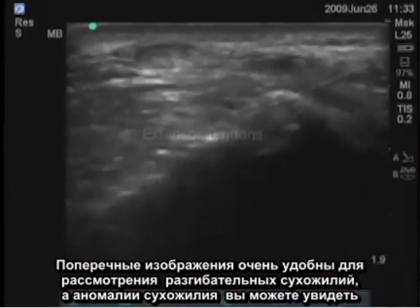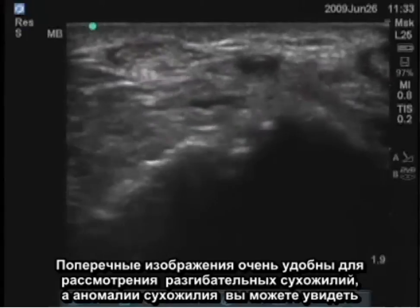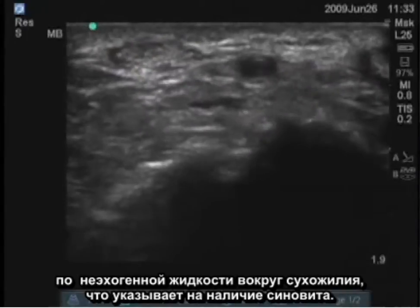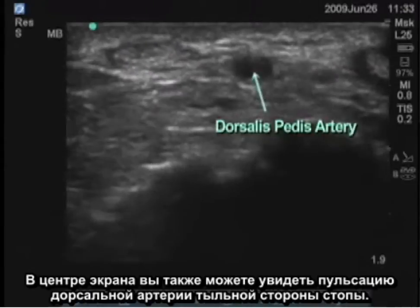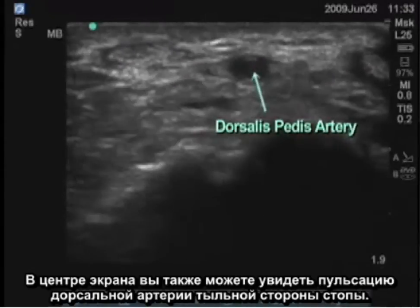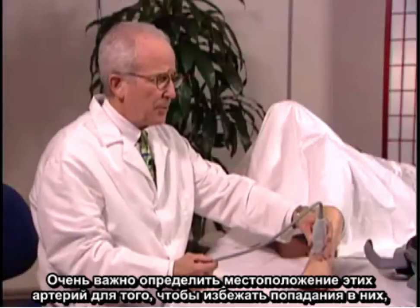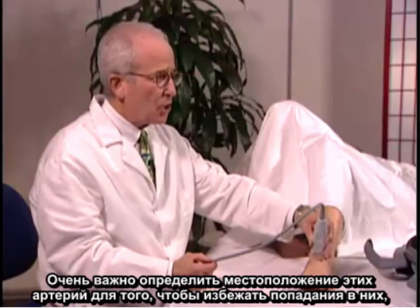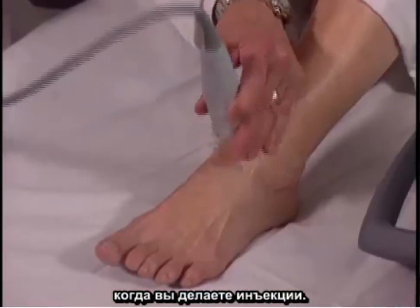Transverse images are very good for looking at extensor tendons and for tendon abnormalities. You might see anechoic fluid around the tendon or synovitis. You can also see in the middle of the screen the dorsalis pedis artery pulsating. It's very important to identify the position of the arteries so that when you do injections, you'll be able to avoid them.